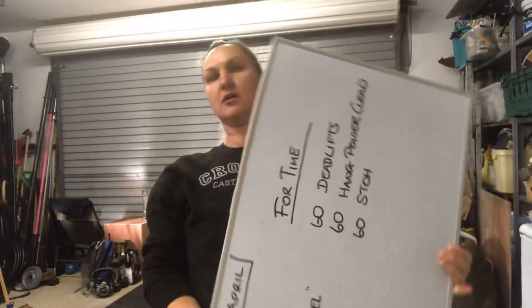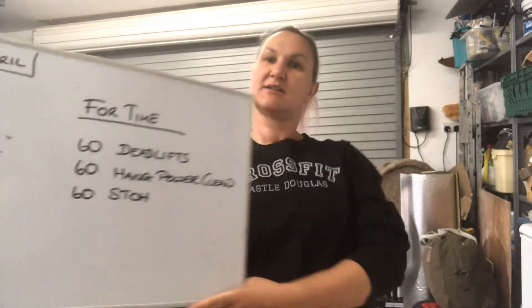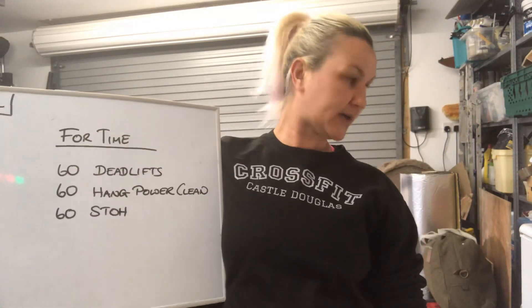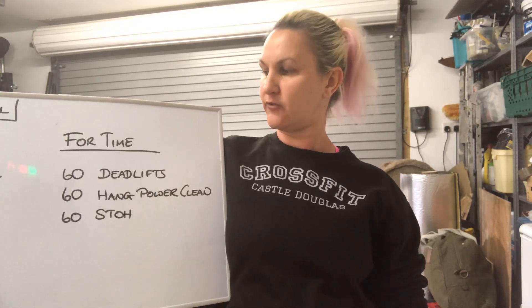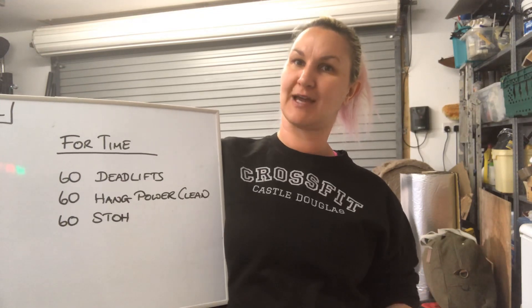Morning, this is Tuesday the 28th of April. Today's workout is Gone Yourself and it is for time. So it looks pretty simple — you probably know by now the more simple things look, the trickier they might become. So you've got 60 deadlifts, 60 hang power cleans, and 60 shoulder to overhead to get through.